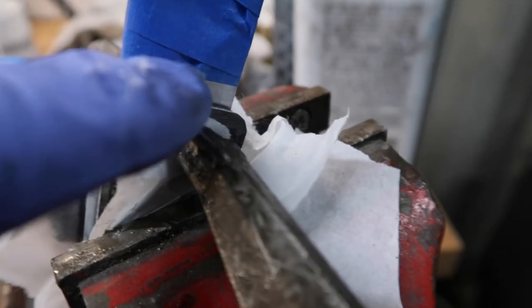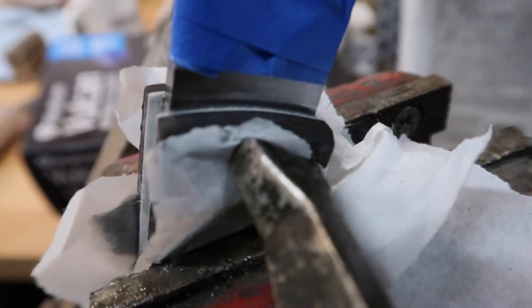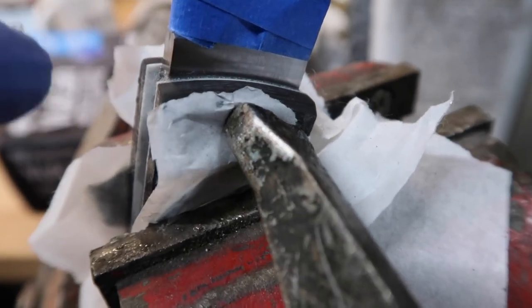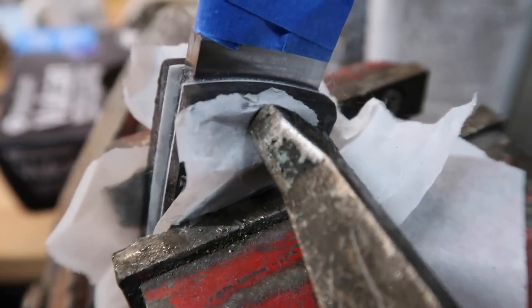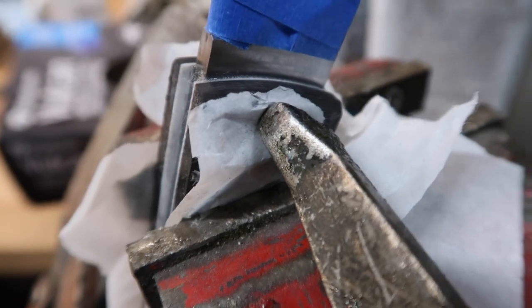All right, so we got all the squeeze-out cleaned up really well and it's dry. Big thing — always check to make sure you get all that squeeze-out cleaned up really well, because that's such a pain afterwards, especially with the finished blade. It's just nice to get that all wiped up. I just wipe it down with lacquer thinner — works slick as a whistle.